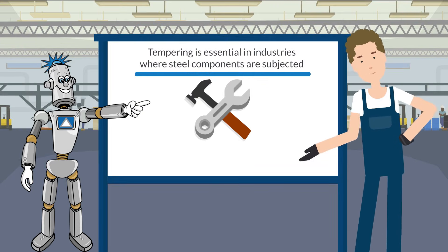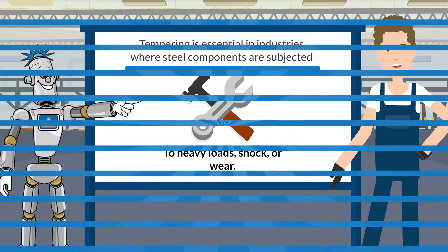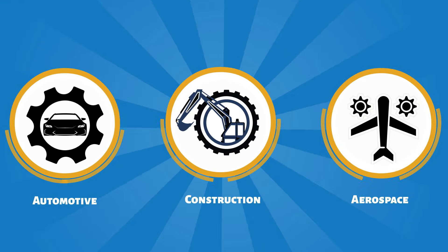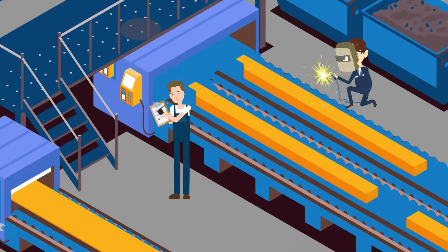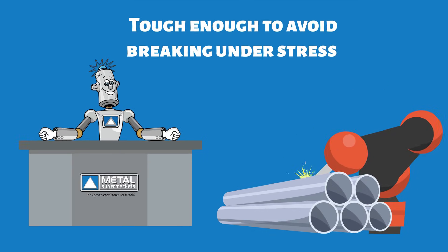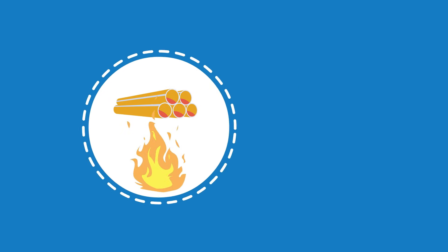Tempering is essential in industries where steel components are subjected to heavy loads, shock, or wear. For example, it's crucial in the automotive, construction, and aerospace sectors, where strength and durability are paramount. The process ensures that steel is not only hard enough to withstand wear, but also tough enough to avoid breaking under stress.